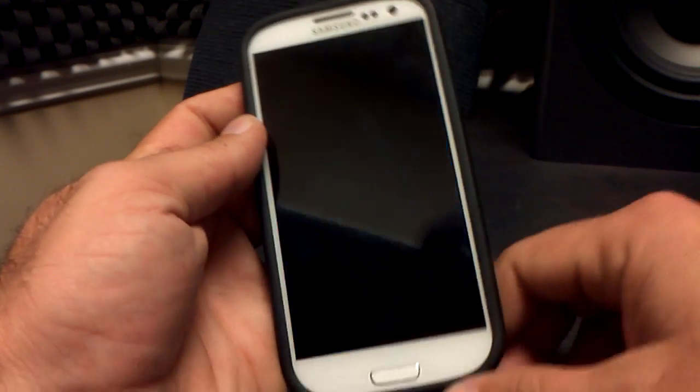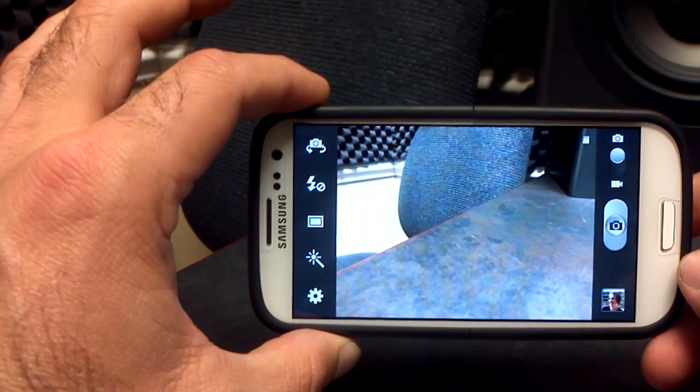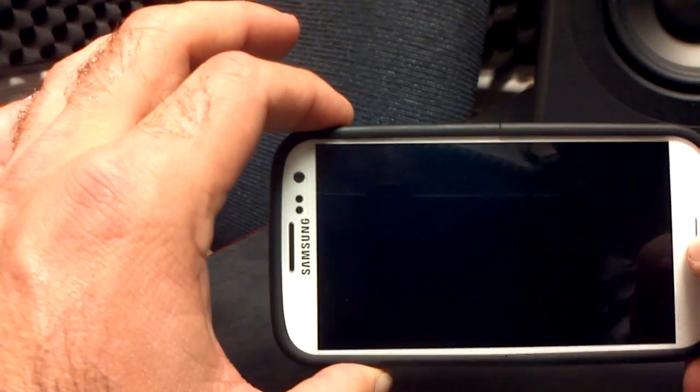The camera is the same — it's the Samsung Galaxy S3 camera with all the bells and whistles, the burst shot and all of that good stuff. The camera and video camera work fine, so no worries there.